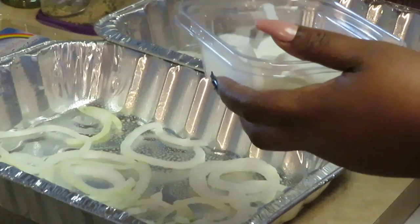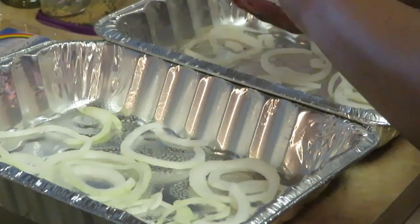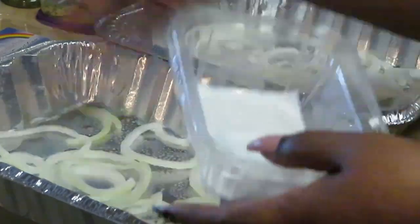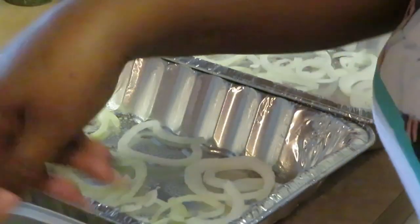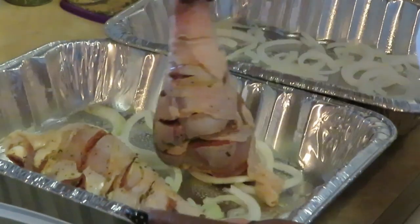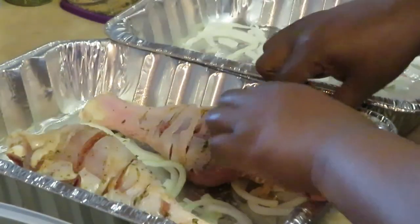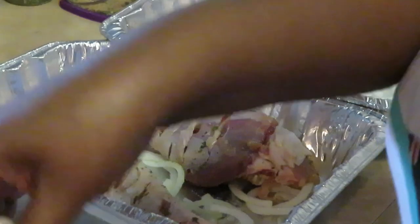I've got some pre-sliced onions and I'm going to drop some at the bottom of the pan. I'm going to need to use two pans because I can't fit all of the drumsticks in one pan. Let's get our drumsticks down — I'm going to put them in this way. These things are pretty big. I'm just going to lay them in opposite directions.